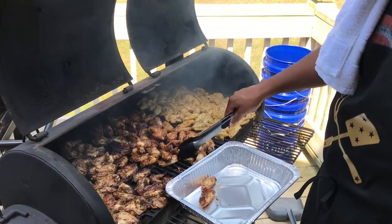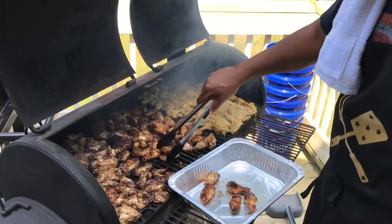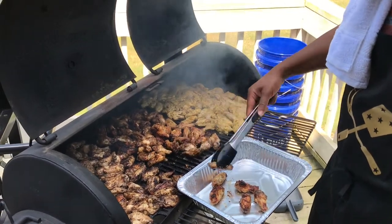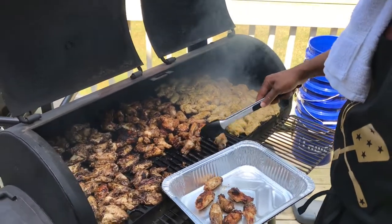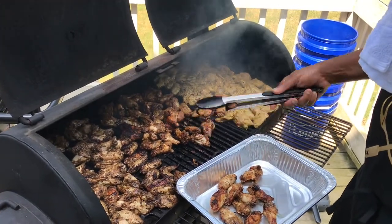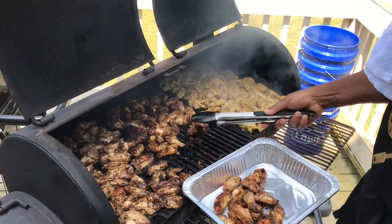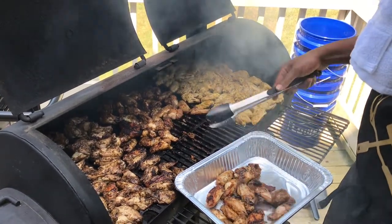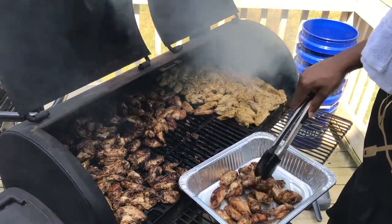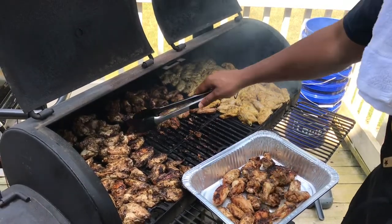I'm pulling them off now — I got the color I wanted on them. Now it's time for them to go in the smoker. They're looking amazing. As you can see, the color is phenomenal on them. They have a nice char, which is what I wanted as well. We are good to go from here — they look amazing, but they smell even better.